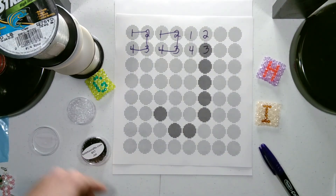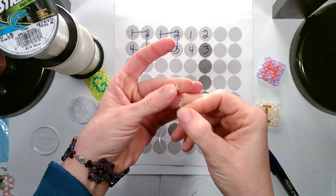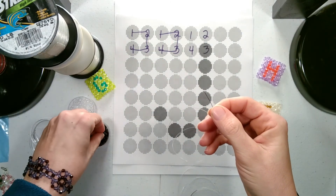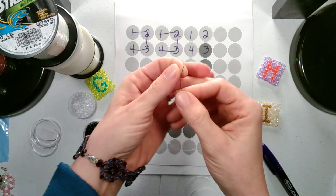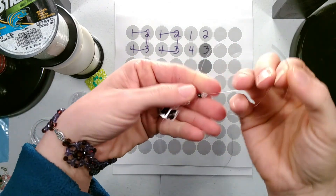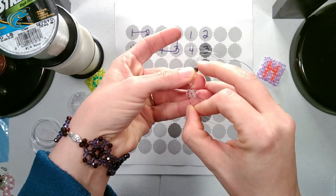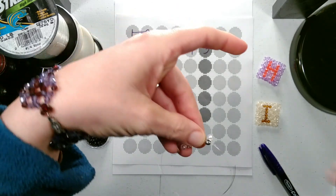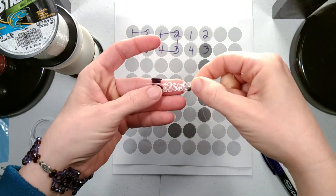Now we need two backgrounds, a design color, and a background. We find those first two and go through them in the same direction. And that gives us our first three sets of beads.